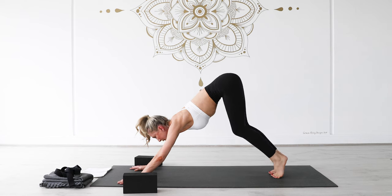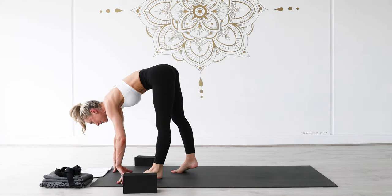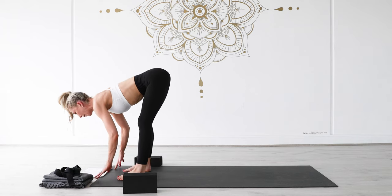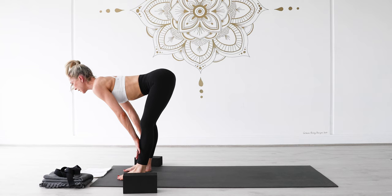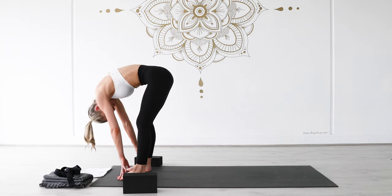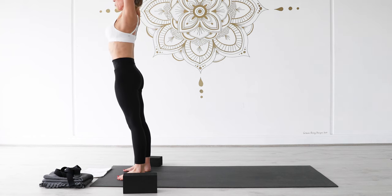Take one more deep breath in, slowly breathe out. From here, unravel from your twist, release your right hand down, pivot onto your right kneecap, right foot back, pop block to one side, tuck your right toes under, right knee off the mat, step back into your downward facing dog. Only briefly before inhaling and reaching your left leg up — bend your left knee, roll your left hip open for scorpion pose. Lift from underneath your right armpit to level and square off through your shoulder girdle. Then slowly lower your left leg down. Come onto your toes, knees bend, slowly walk your feet up to the top of your mat.